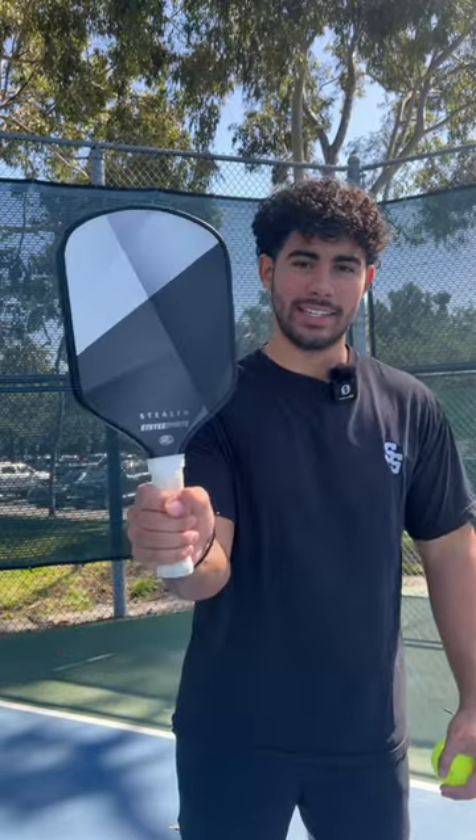Hi everyone, this is Sufjan from Strikesports, and today I'm going to show you how to properly hold your pickleball paddle. I often notice people holding the paddle like this, which is known as the death grip. When you hold the paddle too tightly, it makes it harder for your wrist and forearm to move freely, which makes it more difficult to hit the ball accurately.